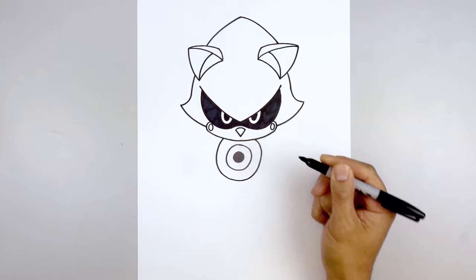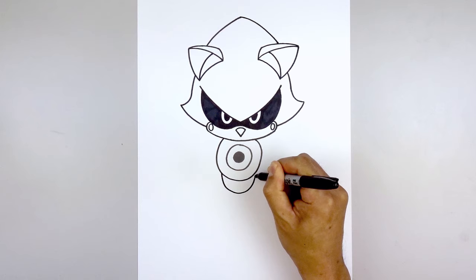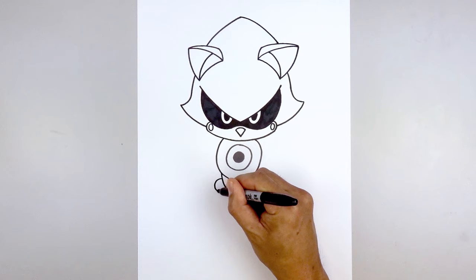Then we'll move down and draw the lower torso — starting on the left side we'll draw another half oval coming down and then back up. Let's move out to the side and draw two small circles tucked in beside the hips — start on the left, draw that circle going around and then tucking that in. Line this up on the right and do the same thing.